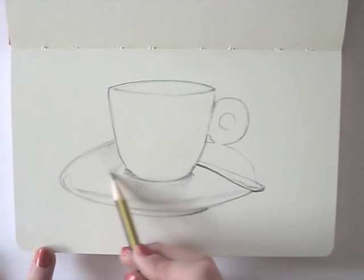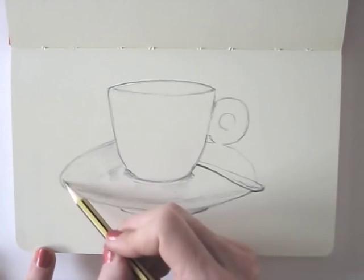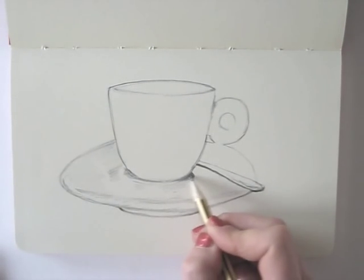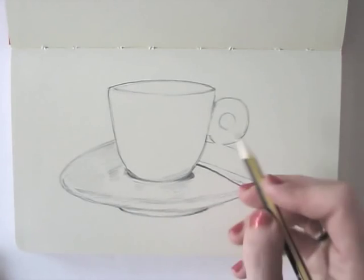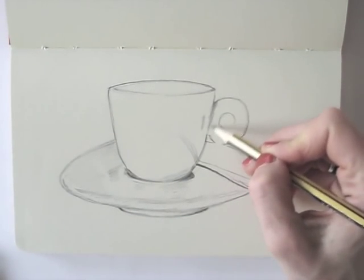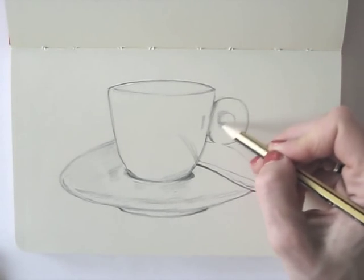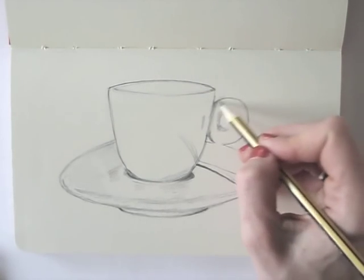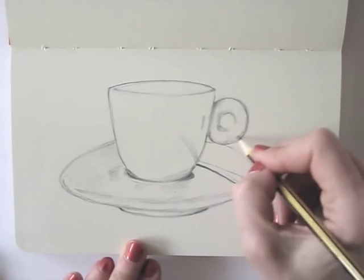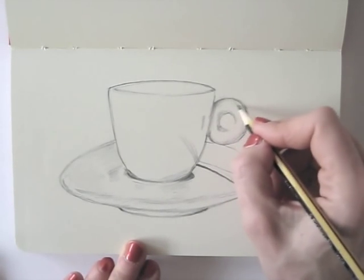Now here's today's tip for you: enjoy the process! Relax! When you feel your hand cramping up, remember that drawing is fun. You want to do this, right? Relax your hand, relax your shoulders, breathe in, breathe out. And just go on.